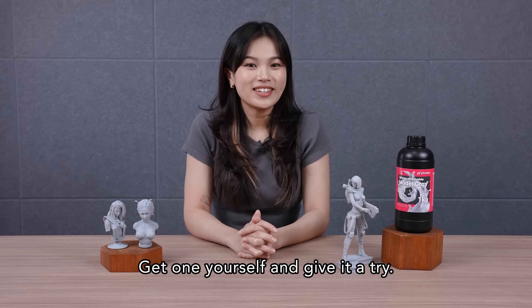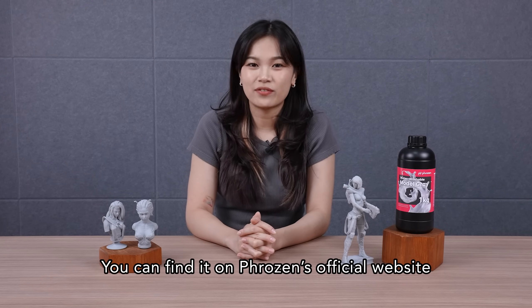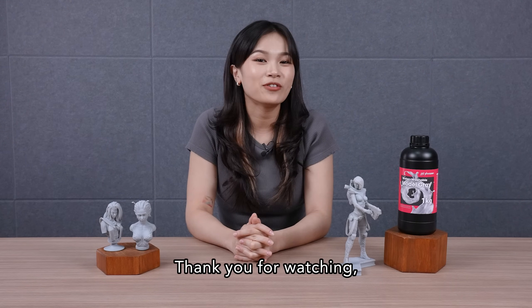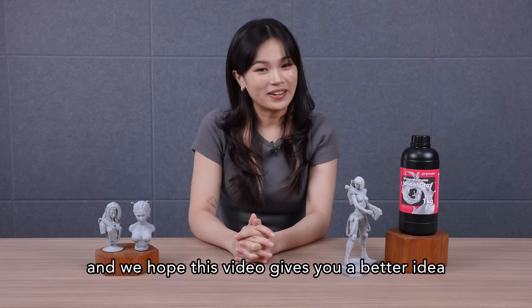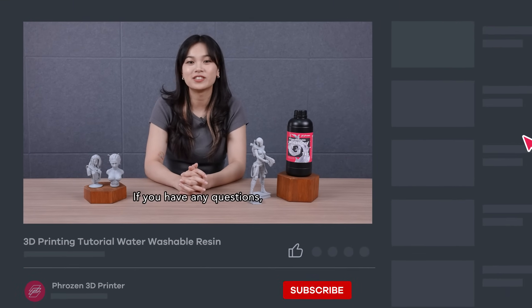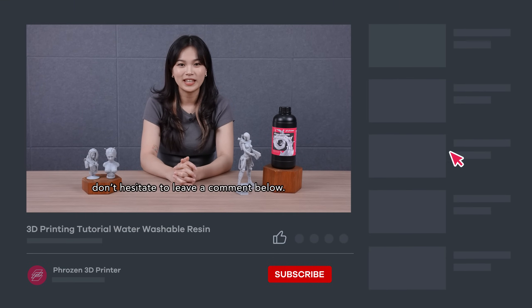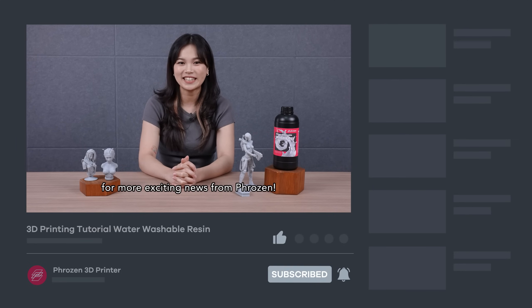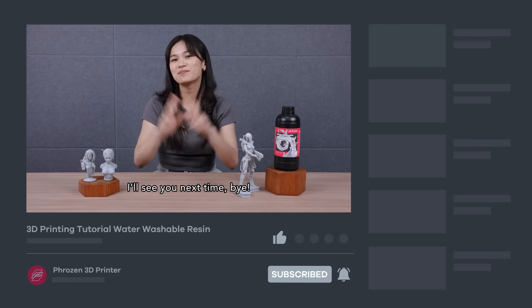Get one yourself and give it a try. You can find it on Frozen's official website or our official channels like Amazon. That's it, guys! Thank you for watching. We hope this video gave you a better idea about printing with water washable resins. If you have any questions, don't hesitate to leave a comment below. Last but not least, don't forget to like, subscribe, share, and turn on notifications for more exciting news from Frozen. I'll see you next time. Bye!